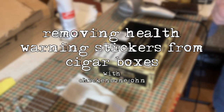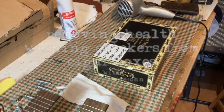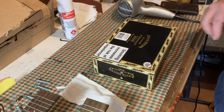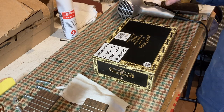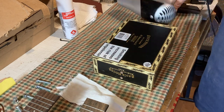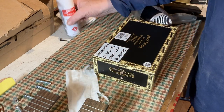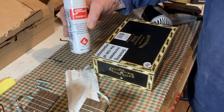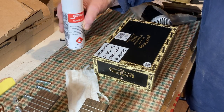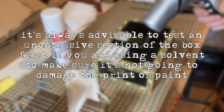Hi, it's Chicken Bone John here, and I'm just going to show you how to get these smoking health warnings off your cigar box when you're making a cigar box guitar. What you need is an ordinary hairdryer, a clean bit of rag, and something like this — this is a switch cleaner, but lighter fluid or naphtha will do the trick.